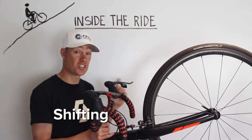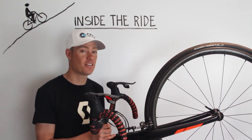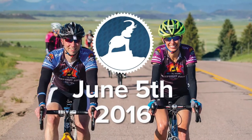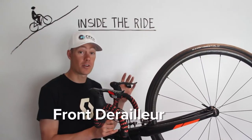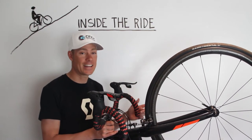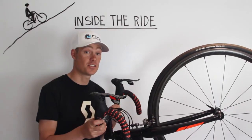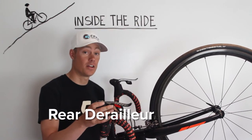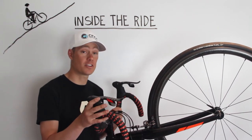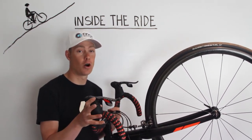Next up is the shifting. A lot of people avoid this, but good crisp shifting the day of the event is key to having a good time out on the Elephant Rock. First, check your front derailleur and make sure that it's indexing properly — not kicking the chain off the big chain ring or the inner chain ring. Next, check the shifting of the rear derailleur. You want to look for clean, crisp shifts both down and up, and make sure it's hitting all the gears in between.